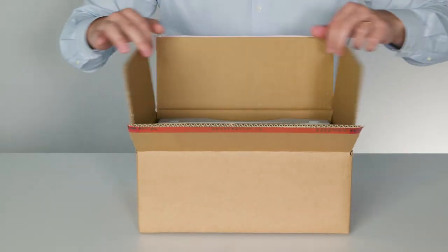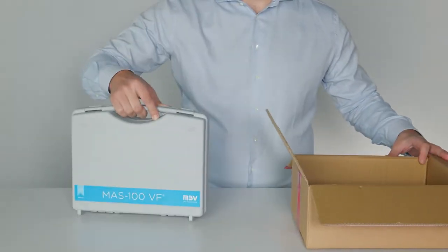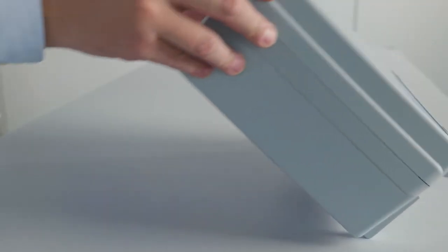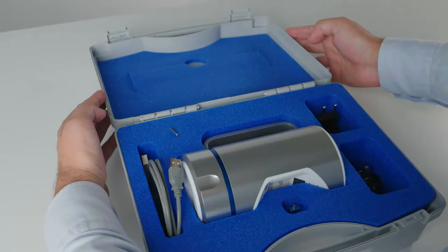The MES100VF is delivered in this compact box. Inside is a sturdy transportation case. It is ideal for sending your air sampler to a calibration center. Now let's see what's delivered with the MES100VF.